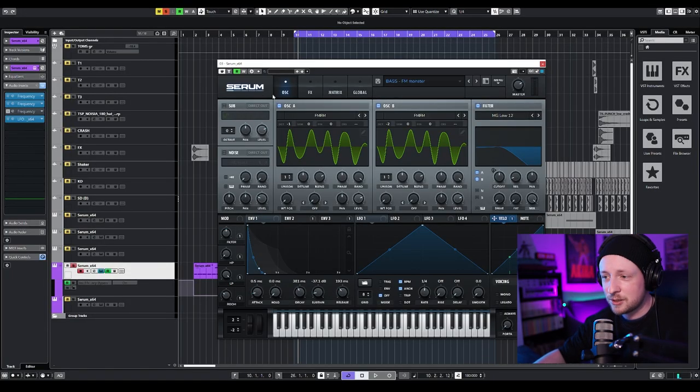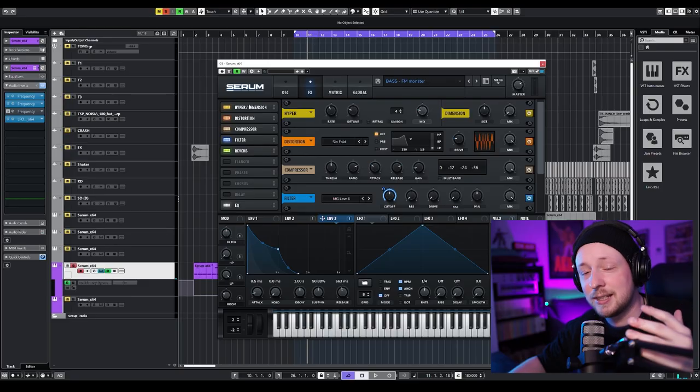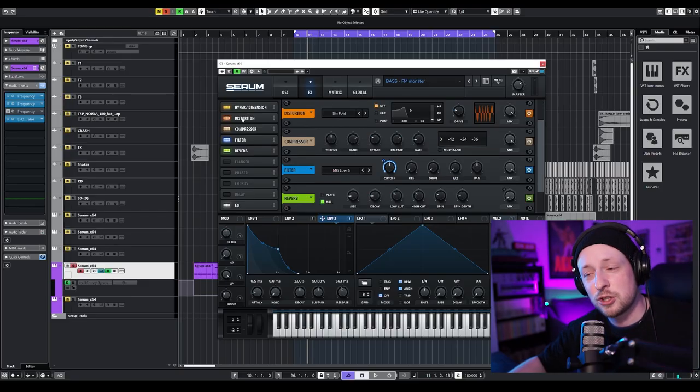So let's start with the top layer. It's really simple — it's two FM waveforms. One is down two octaves and the other one is down one octave. Then envelope 2 is assigned to the cutoff, and also the velocity to the cutoff. Then in the FX section, I'm going to add a hyper and some distortion, which is really, really important. That's our distorted layer that is going to make the whole texture of the sound.